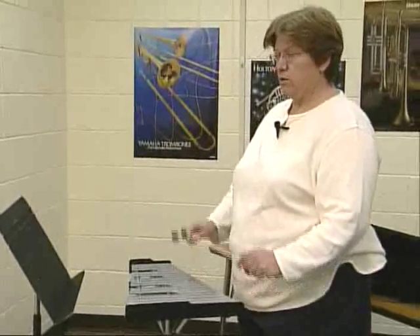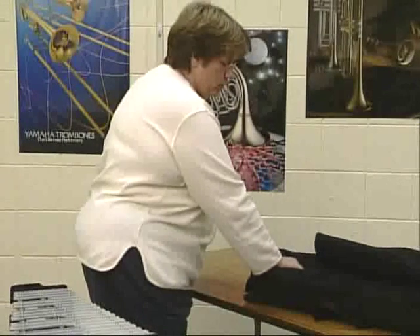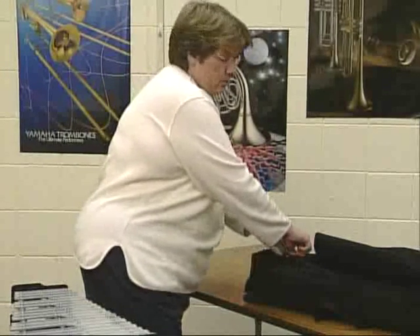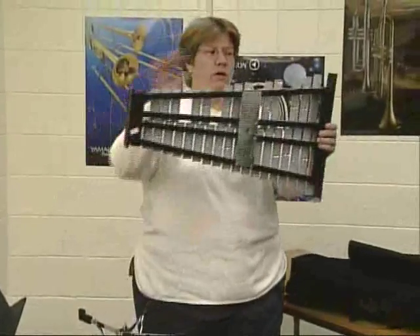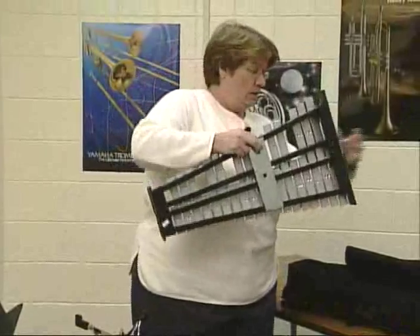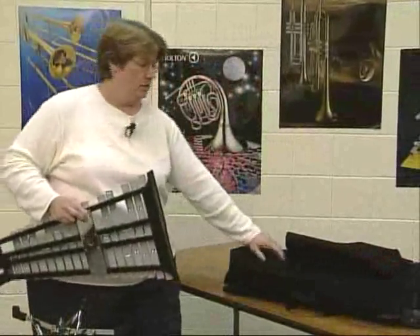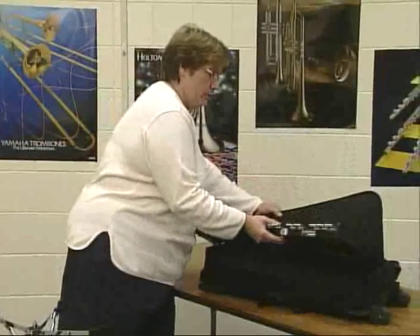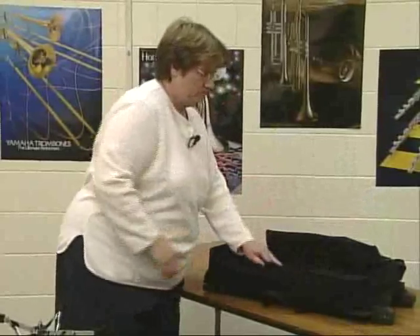When you're done practicing, you want to put everything away. First, take your mallets and put them away — don't let anyone else play with them. Then take your keyboard off the stand; some just lift off, some you have to turn sideways. Notice the keyboard has a big end and a small end, and the case has a bigger end and a smaller end — make sure you put it in the proper way. It won't fit the other way. Put it in your case gently and close that up.